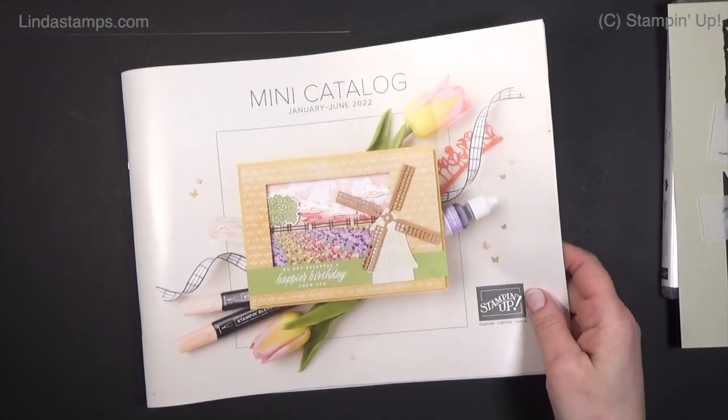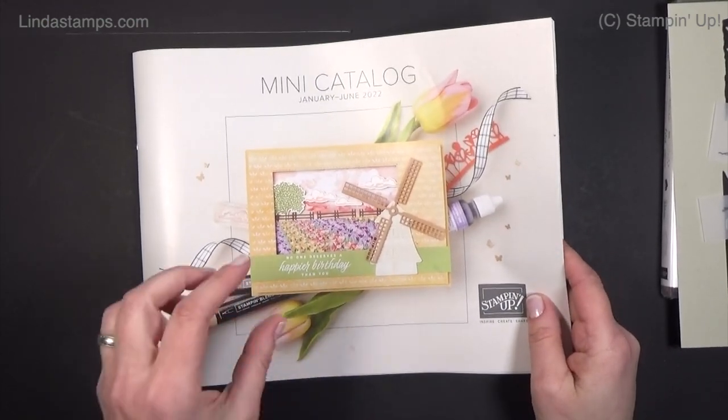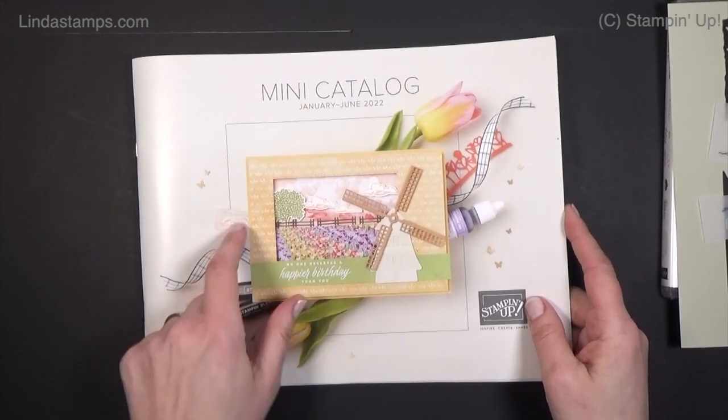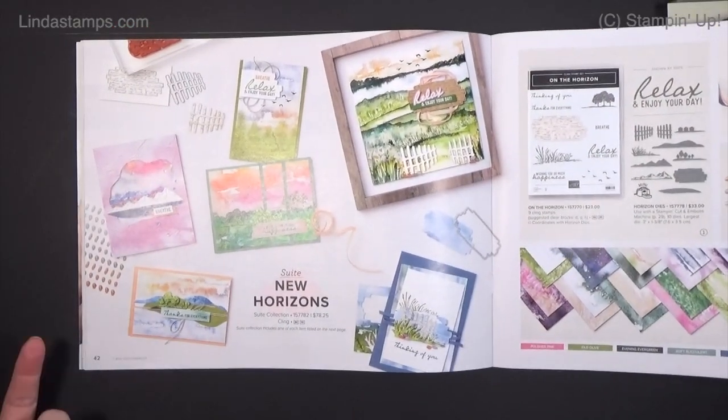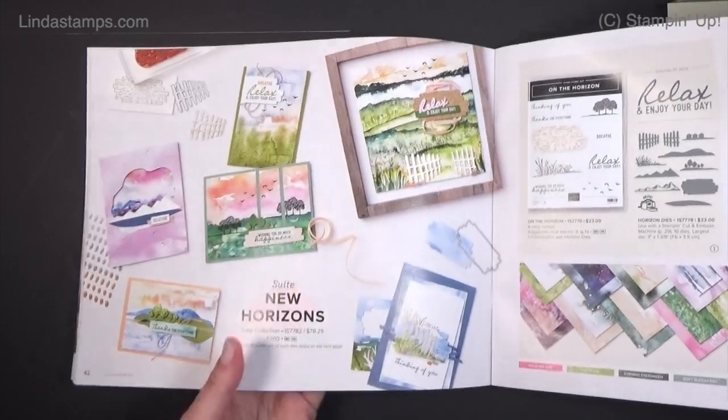Hey everybody, it's Linda. Welcome back to Stamping School. It's January and we're working in the new Spring Mini Catalog from Stampin' Up. I'm going to be using the new Horizon Suite along with some other stamp sets. It's just gorgeous.